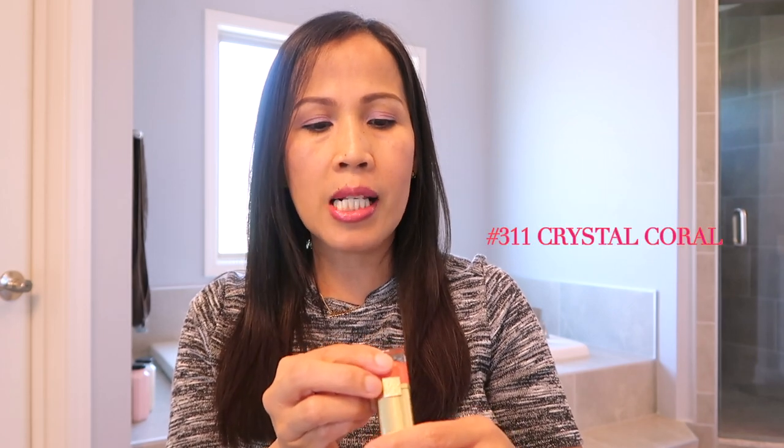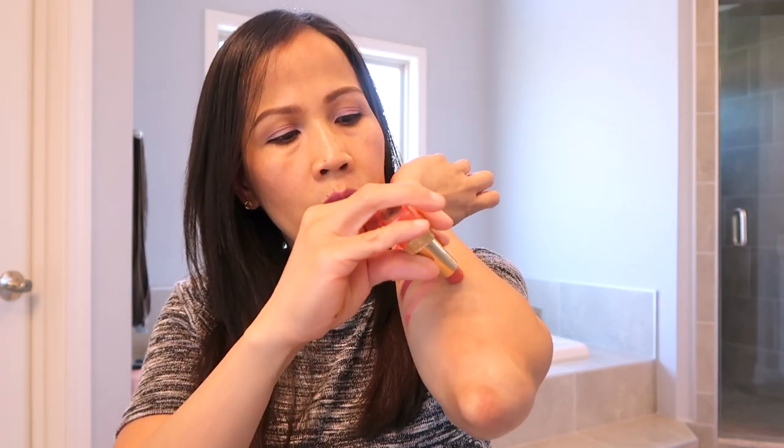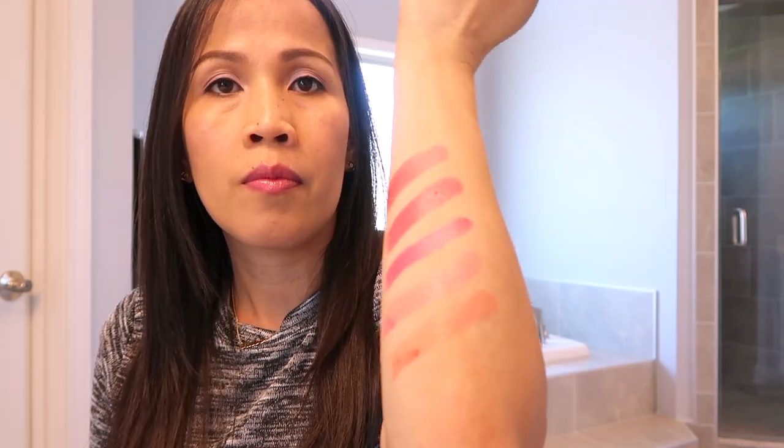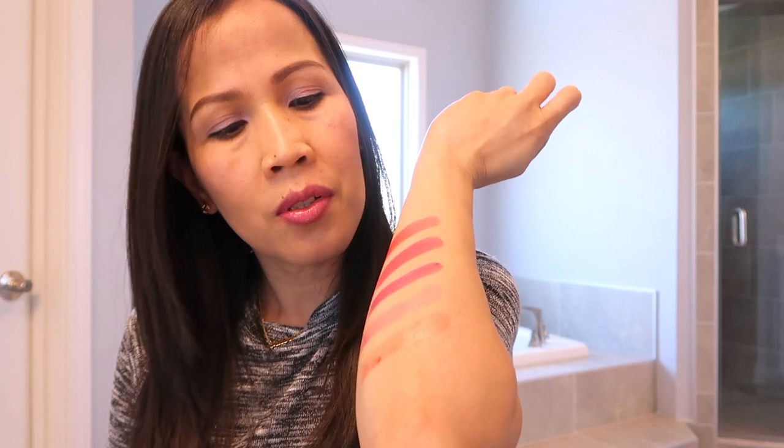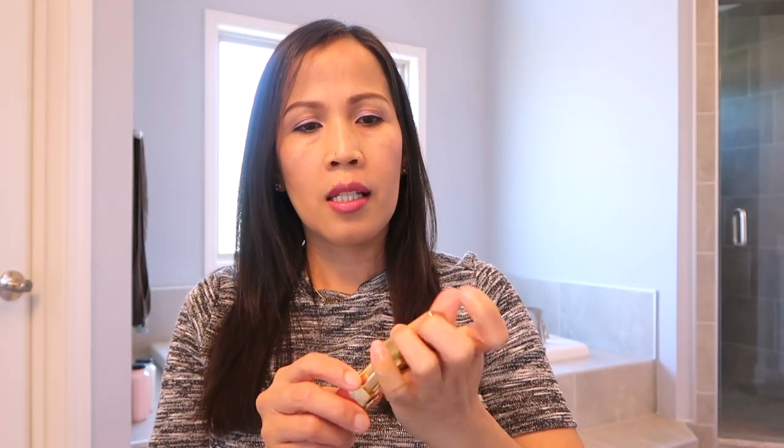Pang lima is Pure Color 311 Crystal Coral. Ayan siya — may pagka pitch. Ayan ang color, pero may pagka pitch na may pagka orange yata ito. Yan ang pang lima.